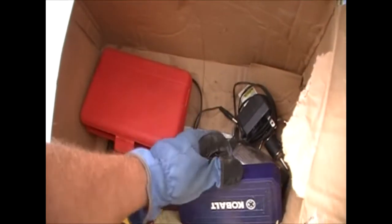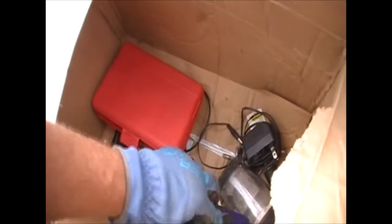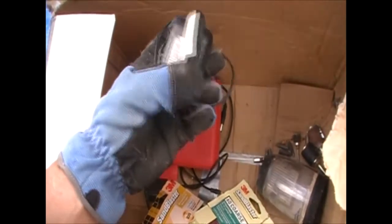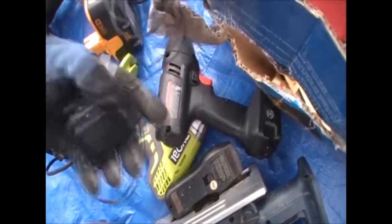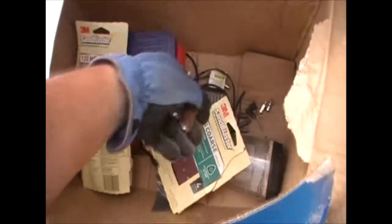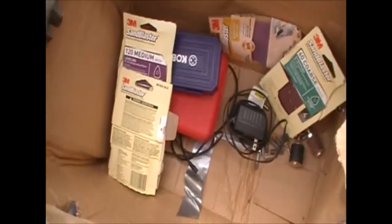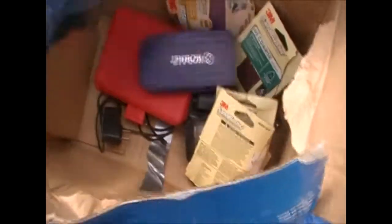We've got a whole set of tool accessories here — very cool. There's a Cobalt something in here, and oh, drill bits! Very cool drill bits. Here's a charger, probably for the Black and Decker drill. We've got some palm sander sandpapers and a couple of other drill bits. There's also a micro filtration thing — I don't know what that would go to, but yeah, that's what we got in this box.